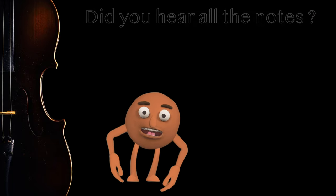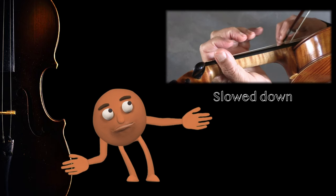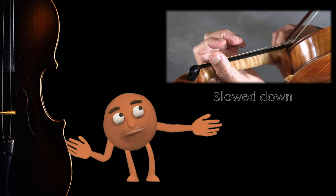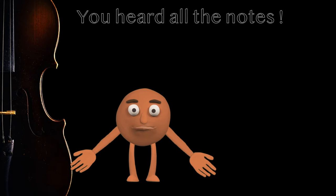Okay, what if it was slowed down a bit? Now, did you hear all the notes? Cool. But what about doing it the other way? One, two, three, four.